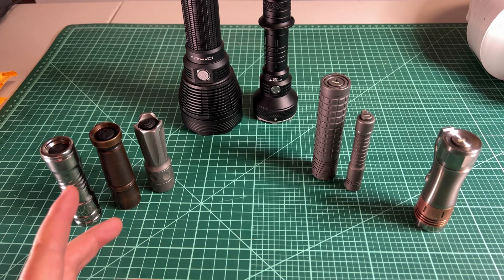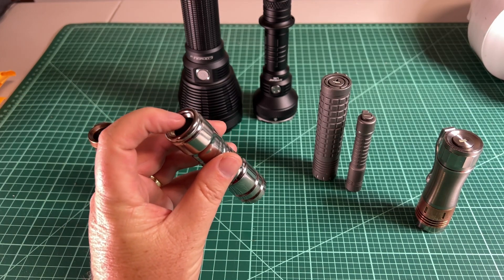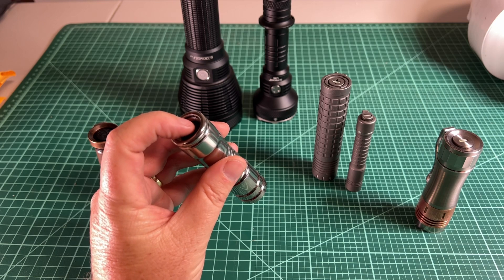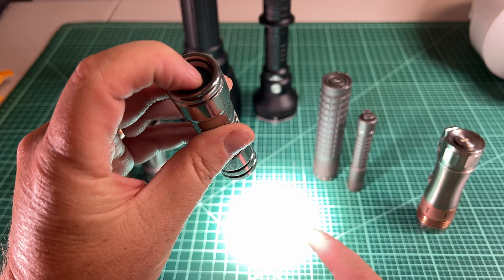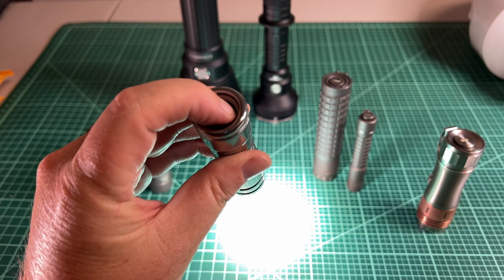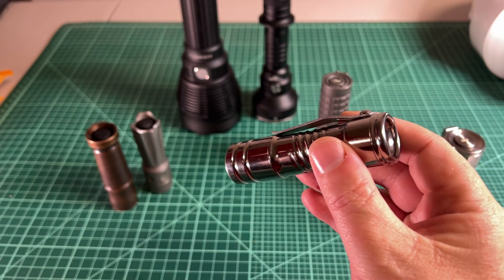What's the difference between forward and reverse clicky? Forward clicky means that when you go to push it, it's going to come on before it clicks, and then the click keeps it in the mode you've selected. So as I go to push this, I do a light tap and the light comes on, and then if I push further, it clicks and stays on. Forward clicky comes on before the click.